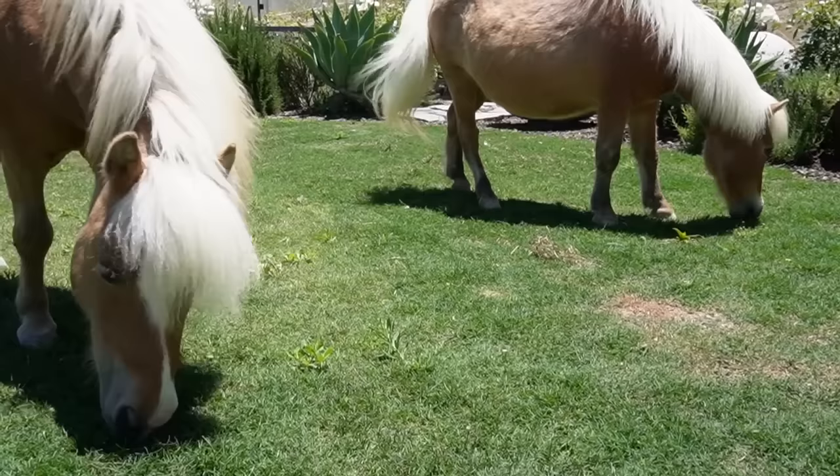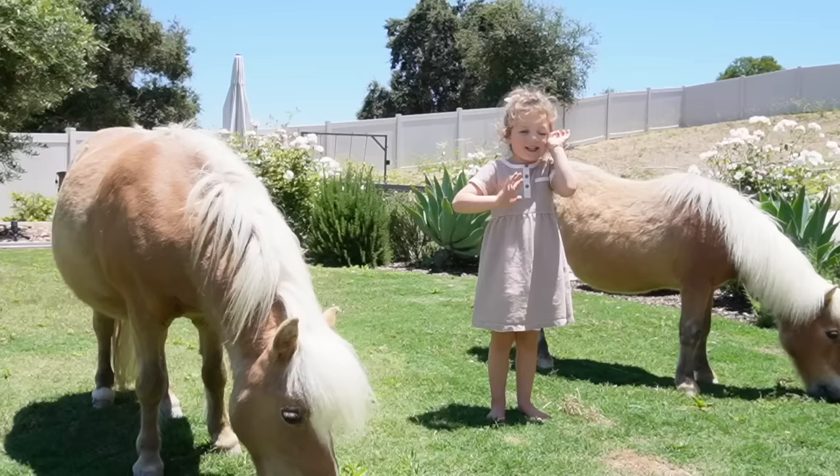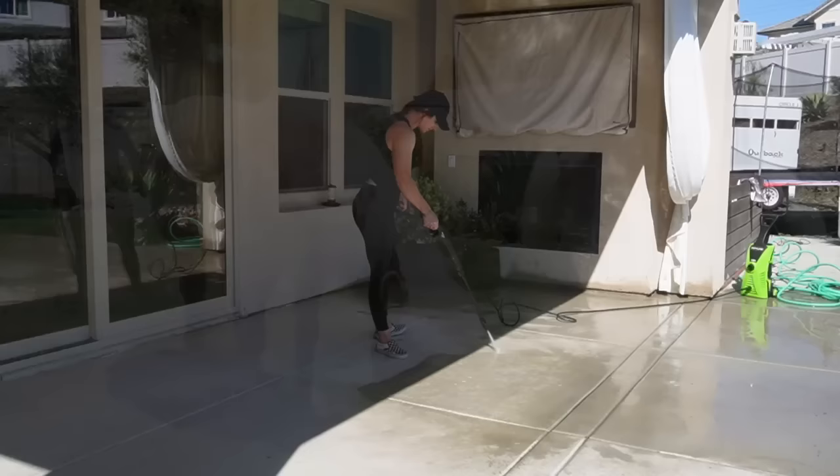A lot of you guys asked me about the miniature horses — this is Twinkie Butters. If you're new to my channel, they are miniature horses and they are always a pleasure to have anytime we are out in the backyard. I let them have their time and they are great with my kids and great with the dog.